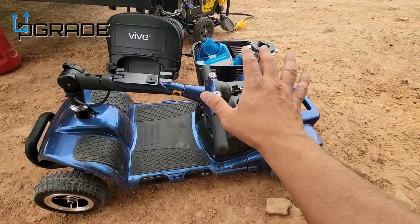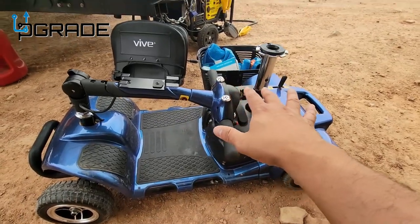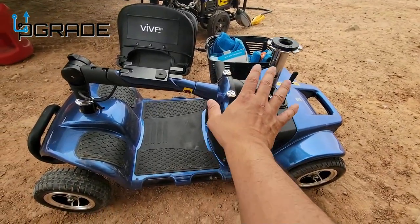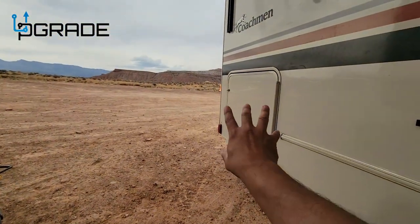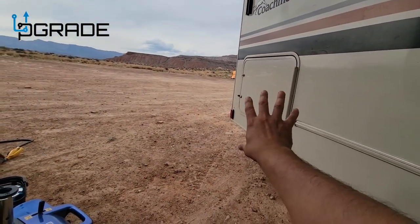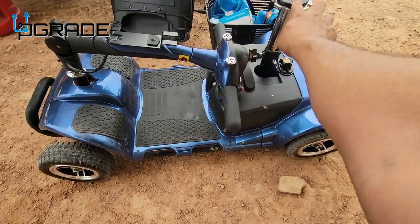This cart is rated for 265 pounds and below, just to let you guys know. There are a couple of things you need to know about this little vehicle. The battery is detachable, the seat is detachable, it's foldable, and it fits perfectly inside an RV. If you have a regular trailer or something, you're going to have plenty of room for it, so you can fit it anywhere and take it with you. This front part is also optional and comes off.